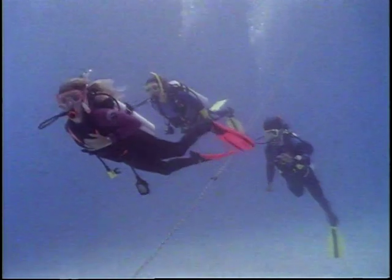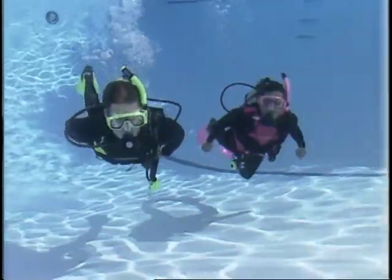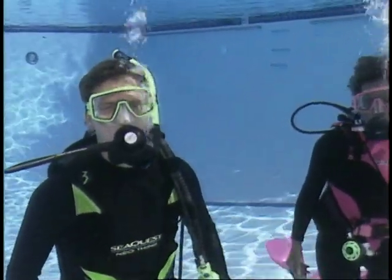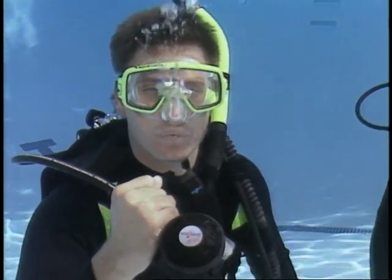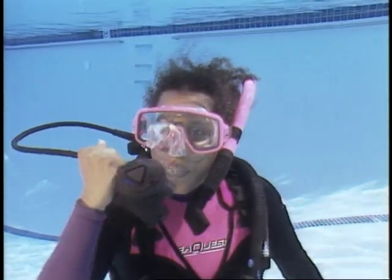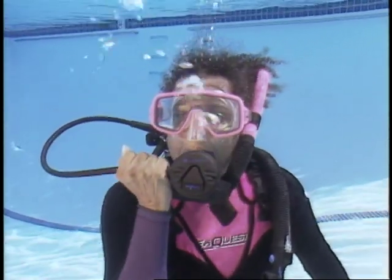If you must touch down, land in a sandy spot disturbing little of the bottom. Regulator and mask clearing are basic skills that divers must be comfortable performing. Clearing water from the regulator is simple: take the regulator out of your mouth and exhale a tiny stream of bubbles. Now replace the regulator and exhale through it. If you're out of breath, you can use the purge button on the regulator. Pushing the button forces air into the regulator, clearing it of water.